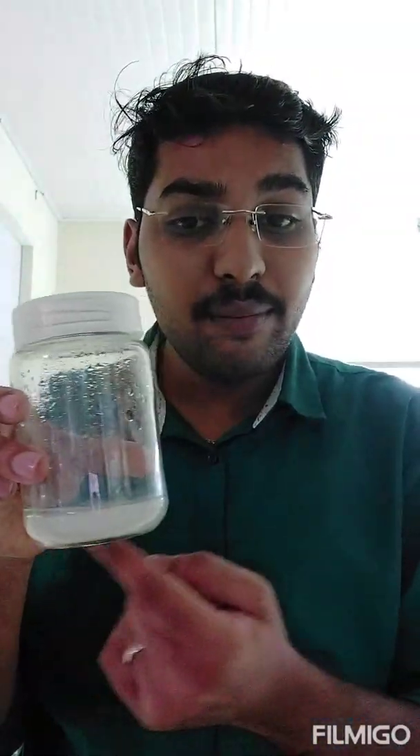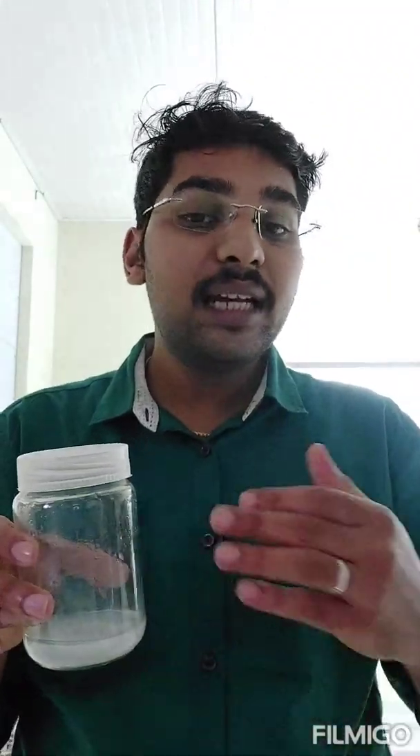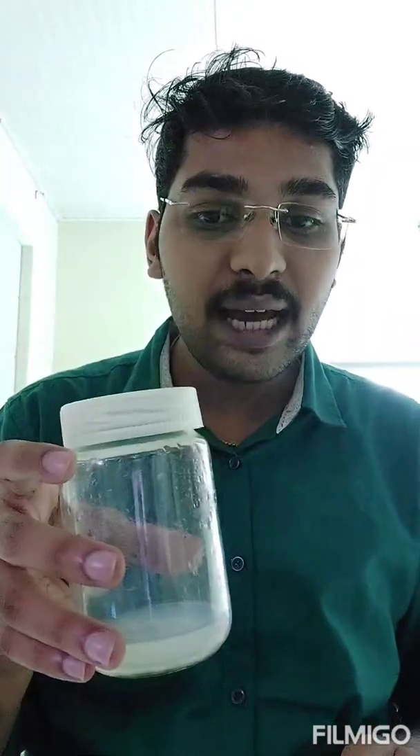Seeds contain lots of phenols. As soon as I chop the seed, the tissue browns in color, and when placed on media, the entire media turns brownish-black due to phenolic exudates released from the seed tissue. When tissue is chopped, the plant assumes injury and releases phenols — a major secondary metabolite. Especially seeds are rich in phenols. My seeds are completely filled with phenolic acids and phenols. When all these phenols are released into the media, the media color changes to brownish-black.